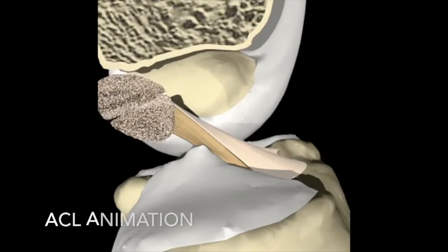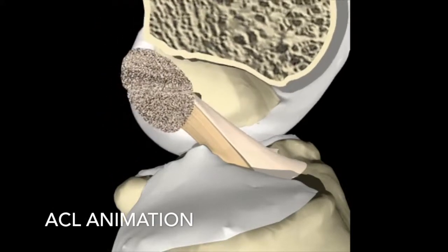This is Dr. Clayton Lane. I wanted to show my patients what their ACL reconstruction looks like at six months.